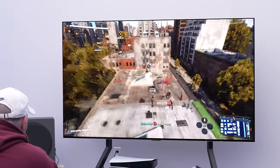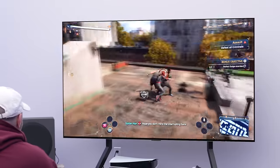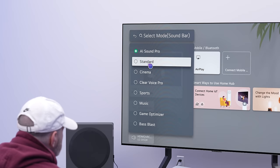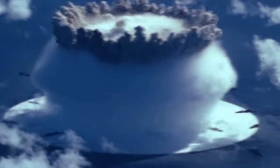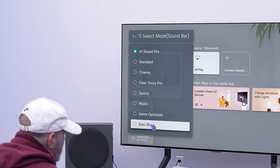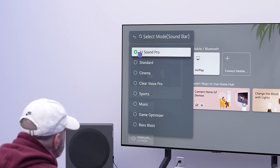There are a few different modes in here. AI Sound Pro is kind of the default setting and is going to gauge the type of content you're interacting with. You can also lock it manually on something like Standard, Cinema, or Clear Voice — which is useful if you want to enhance dialogue, especially with streaming services where you get intense explosions and then can barely hear the voice. There's also Sports, Music, Game, and Bass Blast modes.